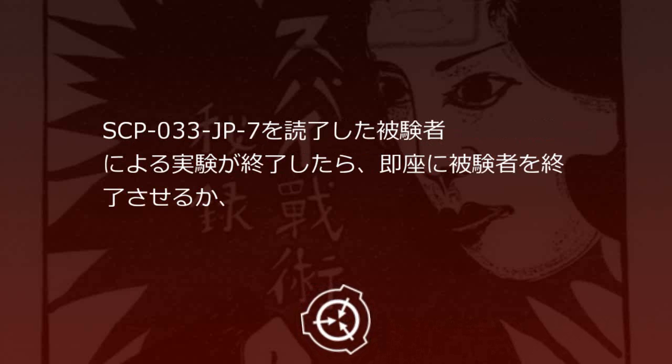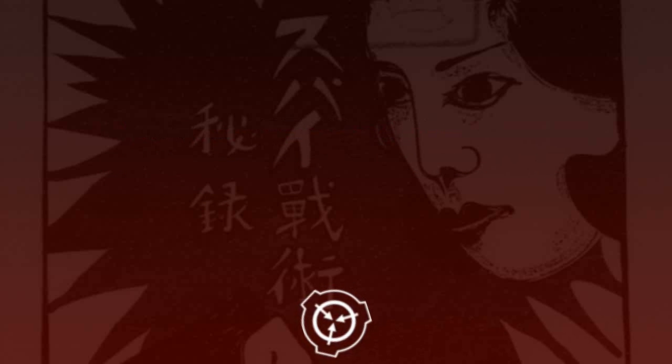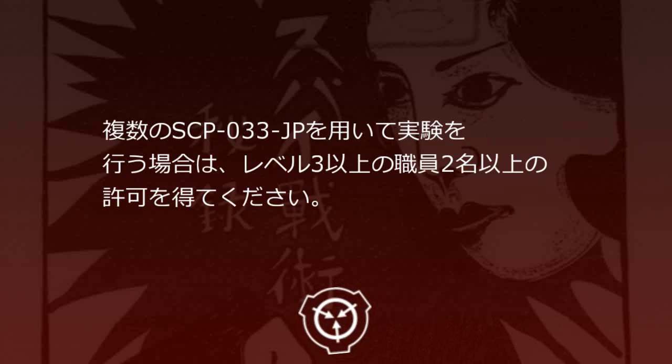SCP-33JP-7を閲覧した被験者による実験が終了したら、即座に被験者を拘束するか、Aクラスの記憶処置を行ってください。実験などで使用する場合は、レベル3以上の職員の許可を得てください。複数のSCP-33JPを用いて実験を行う場合は、レベル3以上の職員2名以上の許可を得てください。